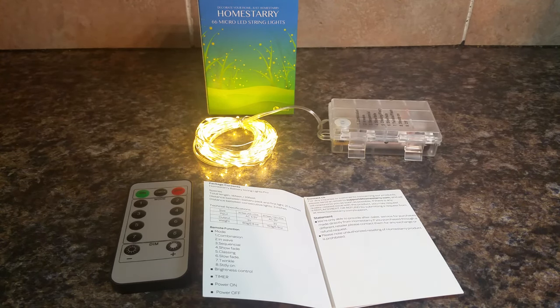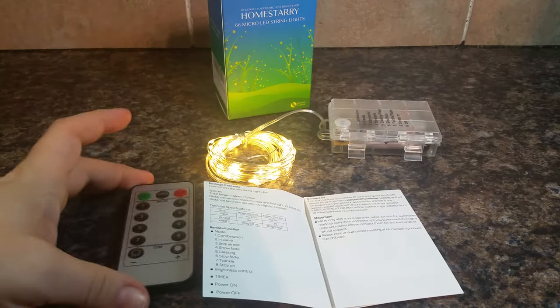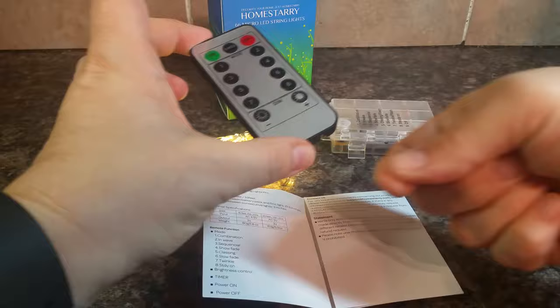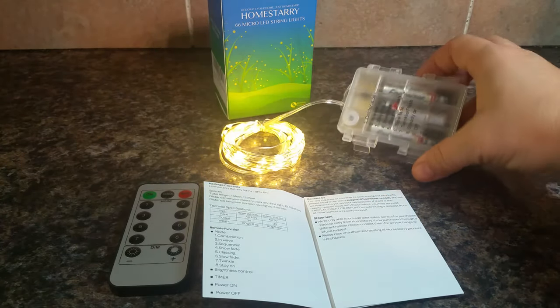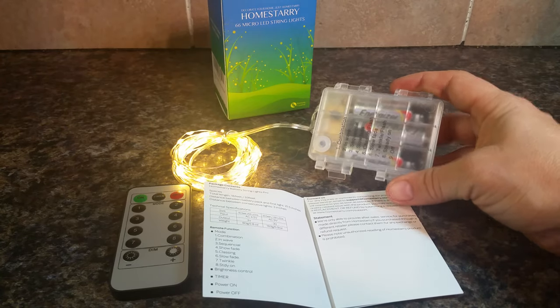This is the Homestarry 16-foot battery operated string of lights. It comes with a remote, and the remote already has a battery in it — you just have to remove the little piece of plastic to activate it. You do need to add your own batteries to the battery pack; it takes three AA batteries.